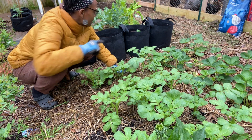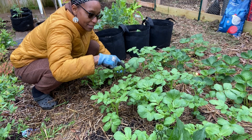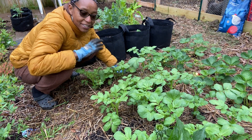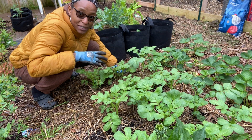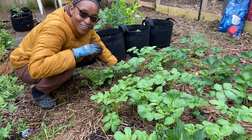I have potatoes in bags — these are potato bags. I planted those the same day I planted these, but these grew much quicker than the ones in the bags. It's still another crop of potatoes if these are planted too close and I don't get a lot. We'll see.